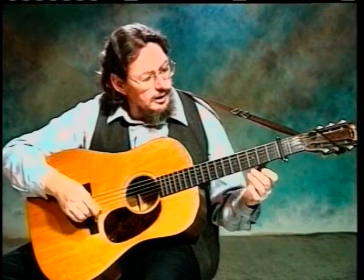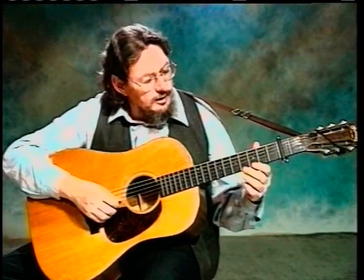We threw in a little lick that had a triplet to start it on the first string, and then it's the same thing on the second string — starts on a triplet and then goes up. So we'd be starting out of the vocal, starting on the high strings.